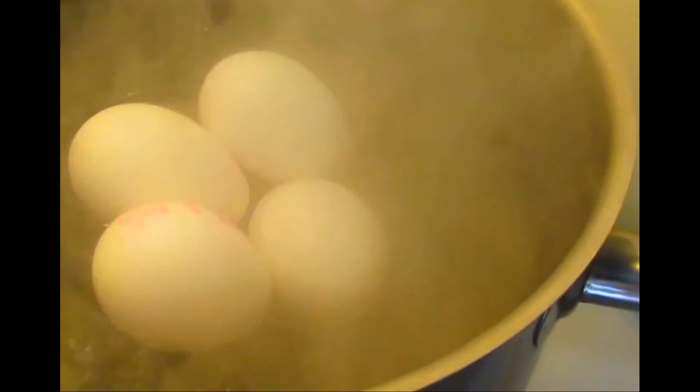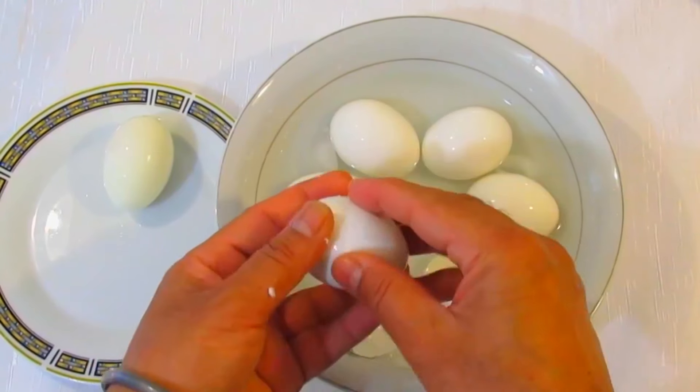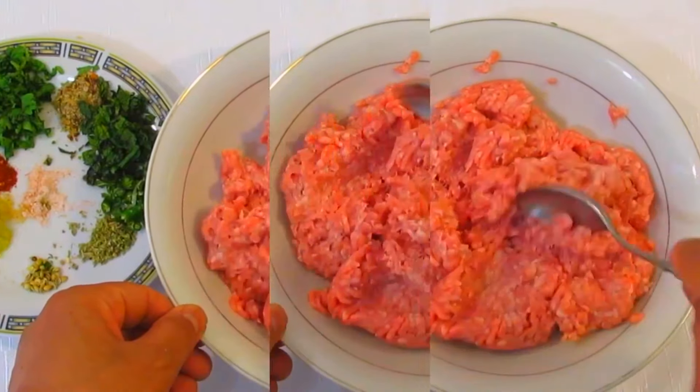First of all, we're gonna boil some eggs. It will take about eight to nine minutes. We want to have a bowl of ice water handy to cool the eggs off quickly so they don't keep cooking once we take them out of the water. Once cold, we're gonna crack the eggs and peel them.